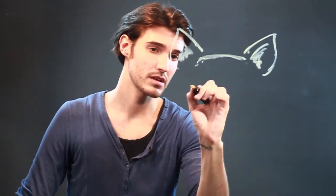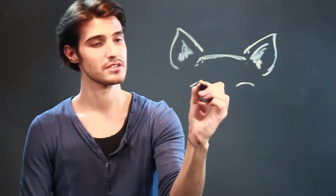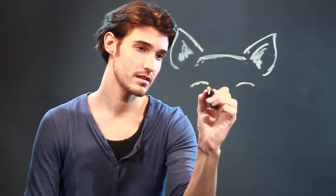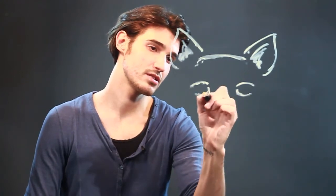Then we've got some eyes, so we're going to make sure we get the cat eyes. You can just make them a couple of arches just like that, and for the underneath you can do almost a half circle.